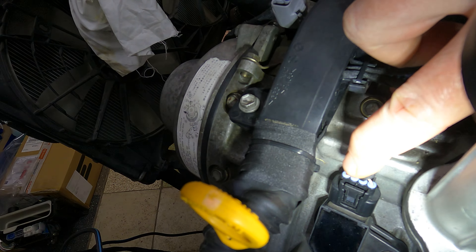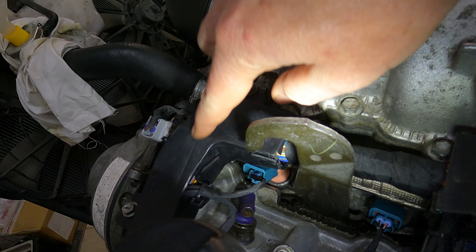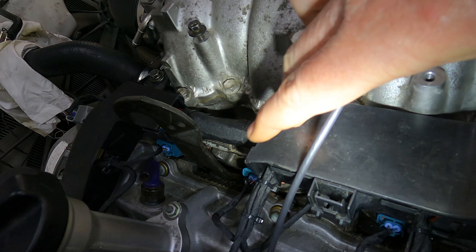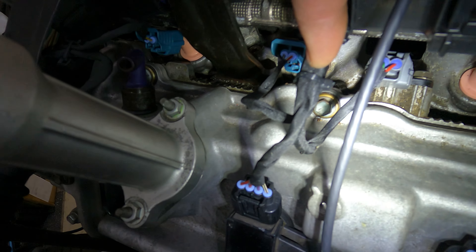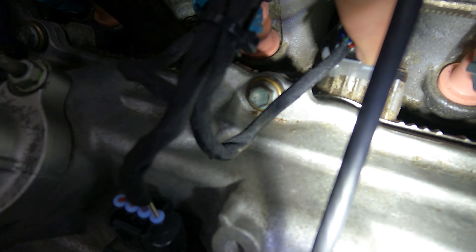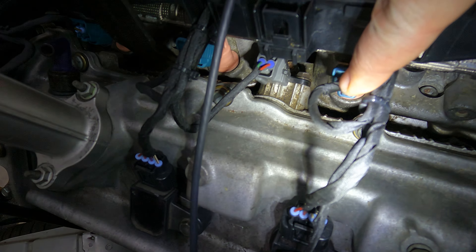Coming out here is coil one and injector one, which you can see underneath. Then it comes around into another piece of plastic that bolts on. The first breakout has three coming out: injector three, coil three, and your cam sensor for the left bank. Coming further along, there's another breakout.